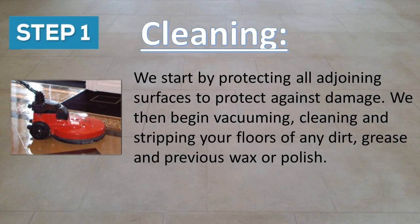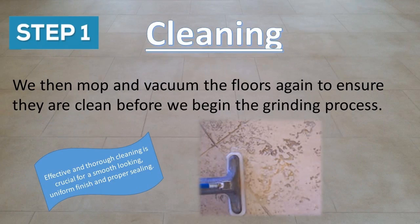Step one is cleaning. We start by protecting all adjoining surfaces to protect against damage. We then begin vacuuming, cleaning and stripping your floors of any dirt, grease and previous wax or polish. We then mop and vacuum the floors again to ensure they are clean before we begin the grinding process.